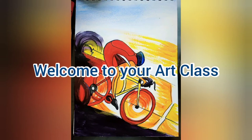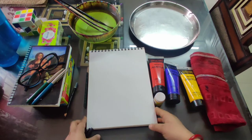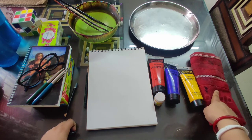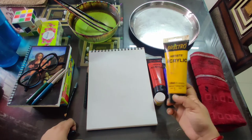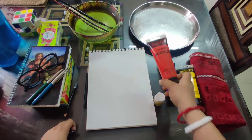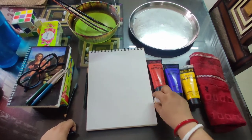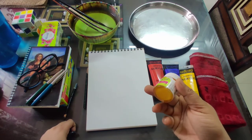Hello everyone, welcome to your art class. Today we will do pop art. For this kind of painting we need 300 GSM paper or canvas. You can take a hand cleaning cloth, acrylic yellow color, blue color, red color — all our basic primary colors — and one more yellow color, the same yellow color.